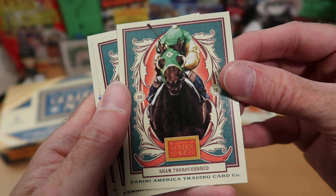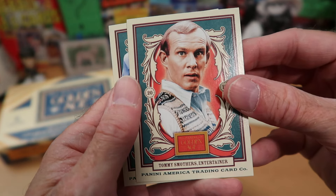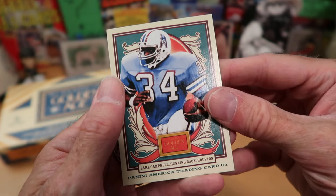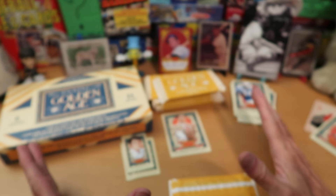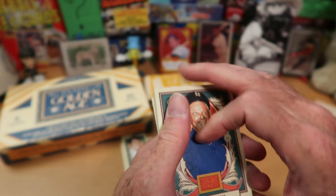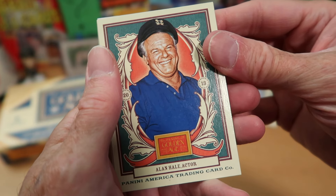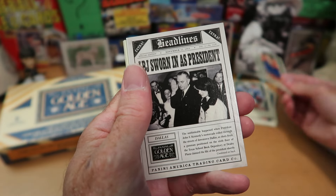Our next card is Greg Brady — or Barry Williams, as he is known in real life. We got Sham, a thoroughbred horse I've never heard of, and Tommy Smothers of the Smothers Brothers, a comedy duo from the 60s. Earl Campbell — that's a nice one. I'm going to say right now, as we continue on through here, there are too many non-sports figures. The first set had a really good mix — it was pretty heavy on baseball, and every now and then you'd get a non-sport figure, but this is over the top.